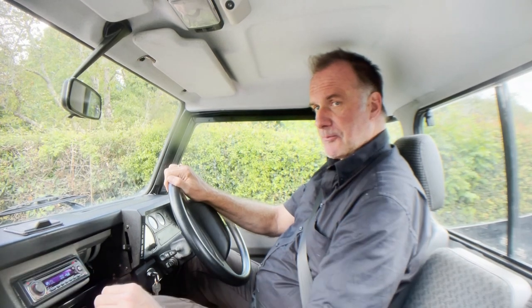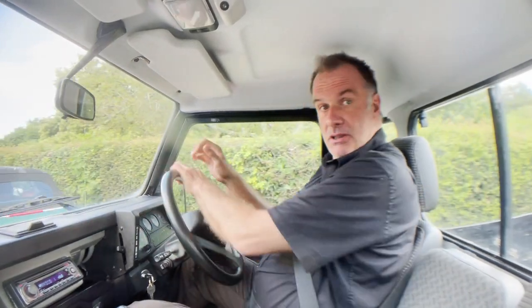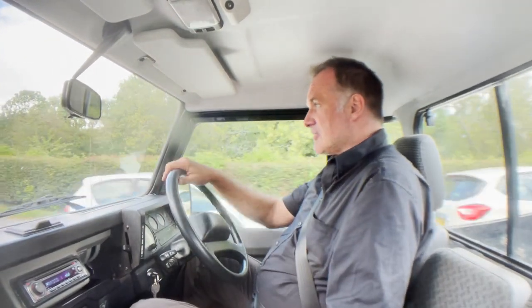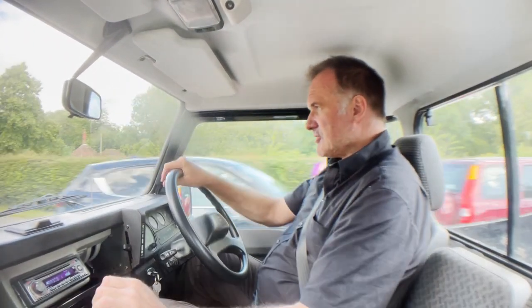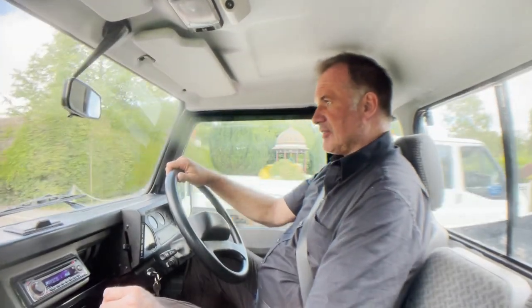Just turning the stereo down a bit. Moving out of the parking space. Obviously you've got power steering, which helps. And off we go. Starts on the button. No signs of any misfiring, hesitancy or overheating. I did notice a very slight grunge when going into second, so I'll just stop and try that again — I was doing it too fast.